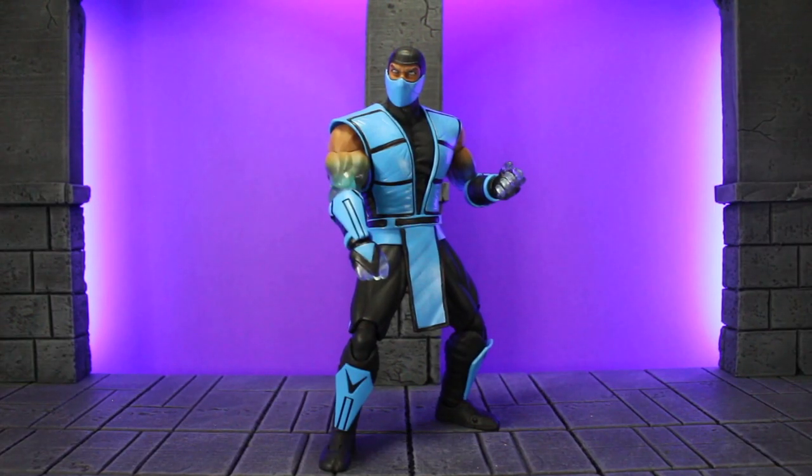Hello and welcome to this week's Modern Toy Fair Reviews. Today we're going to be taking a look at the Storm Collectibles Big Bad Toy Store and Bluefin Exclusive Icy Armed Sub-Zero action figure. So let's go ahead and just get started.